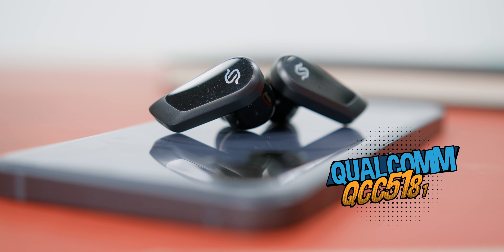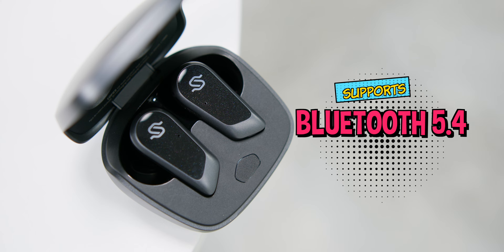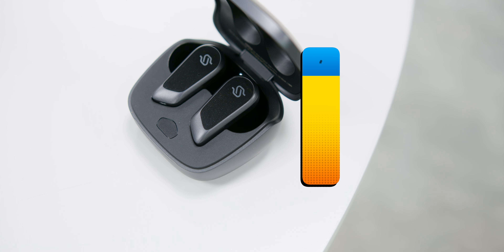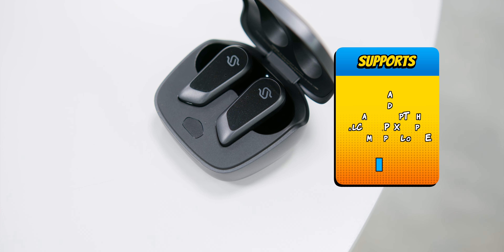Battery life on these earbuds is pretty good. They lasted about 4 hours on a single charge with noise cancellation on, and slightly more than 6 hours with noise cancellation off. The earbuds took about an hour to fully recharge. There is no wireless charging, so the only charging option is wired.